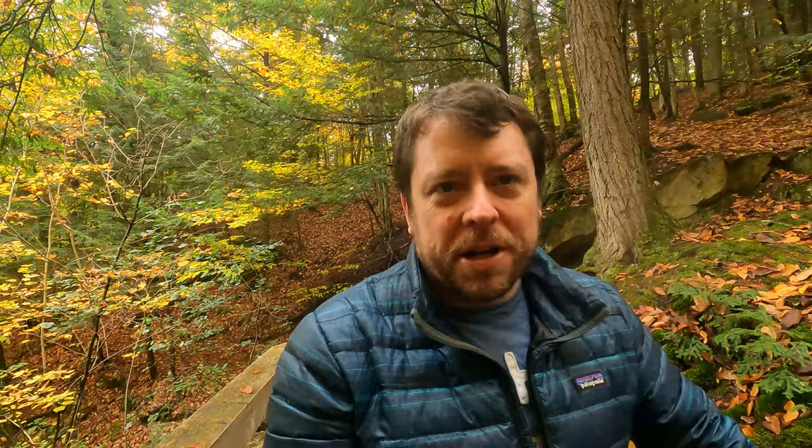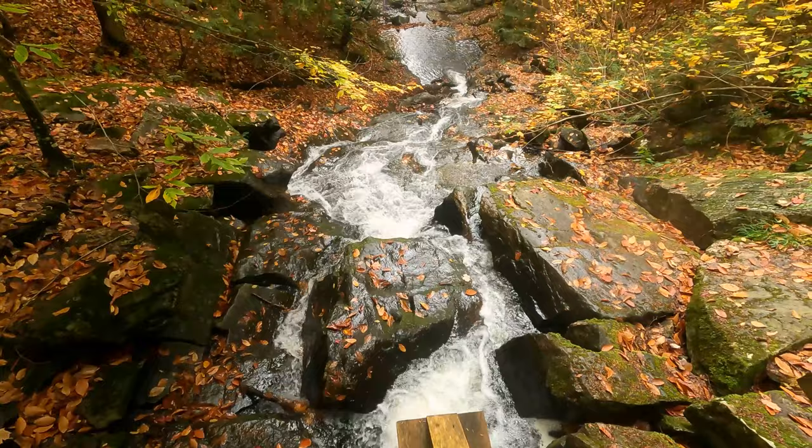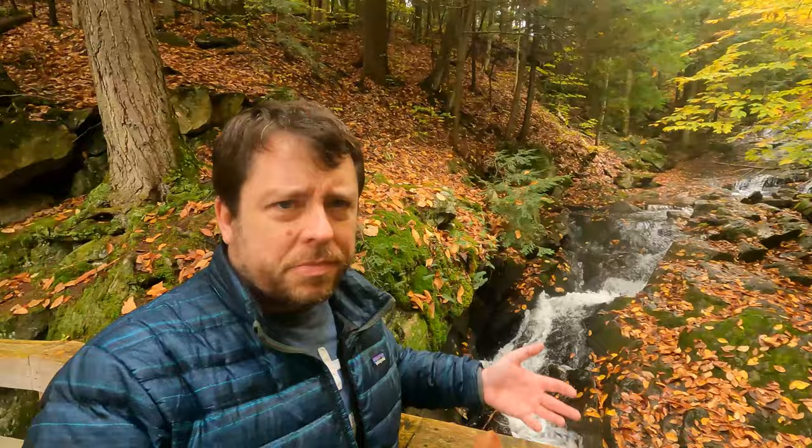Alright, we finally made it to the top of the bridge. As you can see, that's where we were — we were down there. I will admit it's actually been a few years since I've come up this far, because I thought the stream was right here. Obviously there's still water flowing, but I kind of forgot there were some waterfalls up here as well.